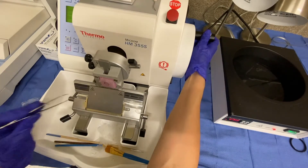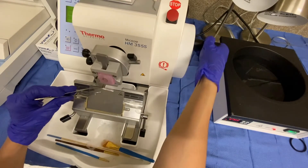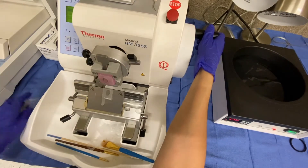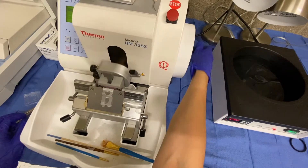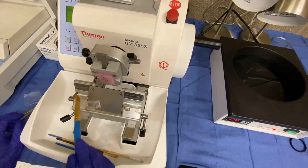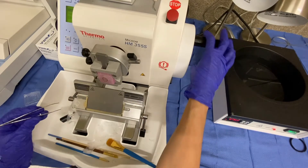I believe I'm at a point now where I'm going to switch over to feed, which is the four micron setting. You want to take a couple of rotations at that setting to kind of smooth everything out. Now I'm going to wipe away the old paraffin ribbons. Hopefully I can get a good ribbon for you.